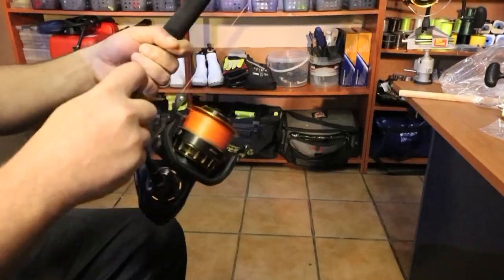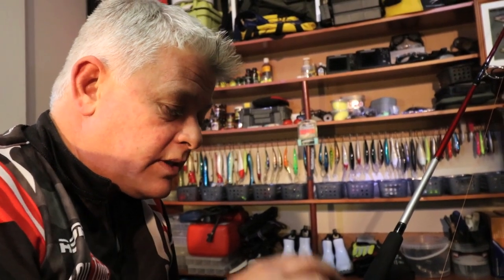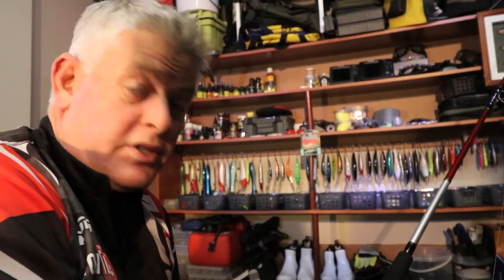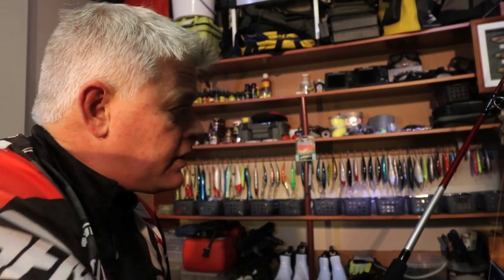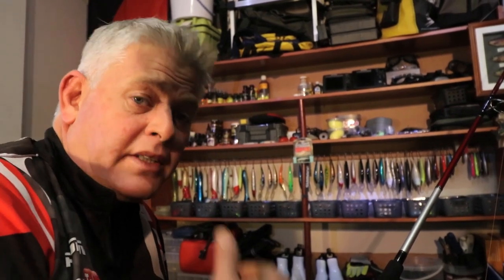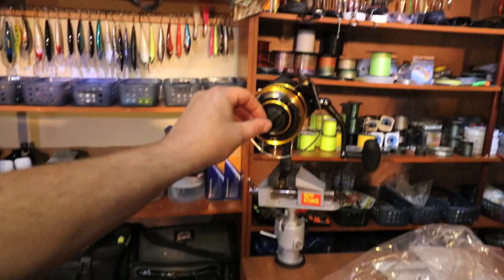The weight of this reel is 850 grams, which is a little less than the Dogfight. A lot of the features and technologies are based on the Dogfight and Saltigo reels, though using different materials on this BG. There are some very good reviews online if you look them up. The line retrieve is 1.35 meters per turn, which is a lot of line — makes it nice and fast to get your lure back.